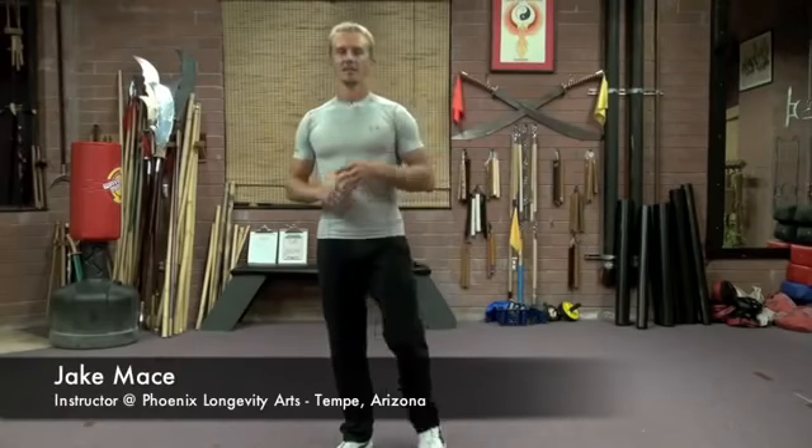When I teach Tai Chi at my school, I teach it two different ways. One is for the health and the meditative benefits, and one is for the fighting benefits. They're both good ways to train Tai Chi. The meditative way is really good for the majority of people, which is the most common way of seeing Tai Chi done today. It's done for smoothness, relaxation, and meditative breathing. But the fighting aspect shows us a lot of techniques that are some of the greatest techniques to use for self-defense on the street.